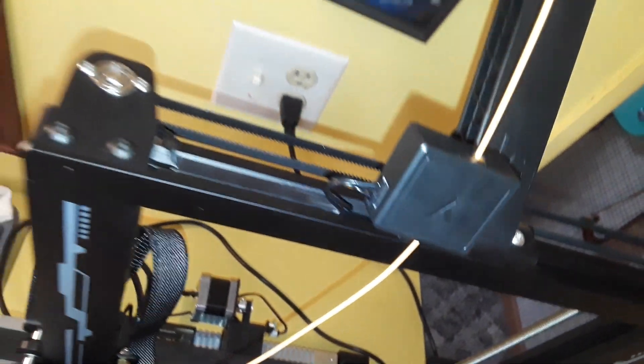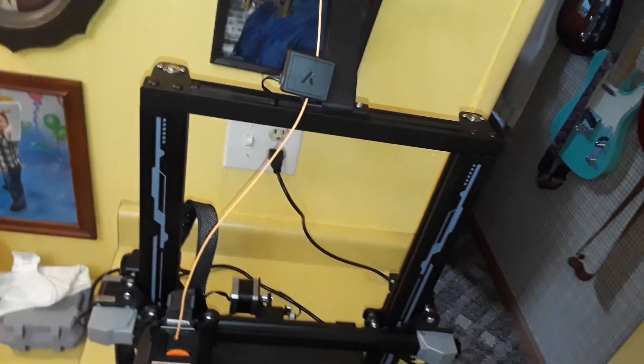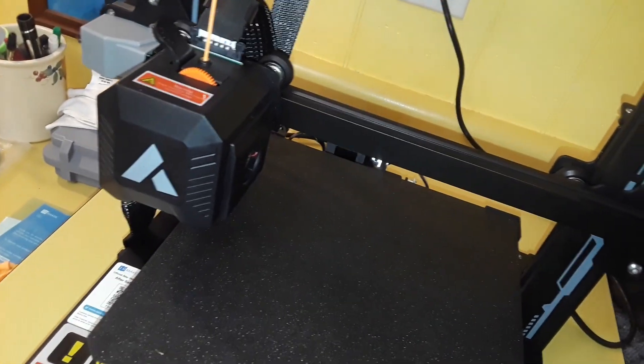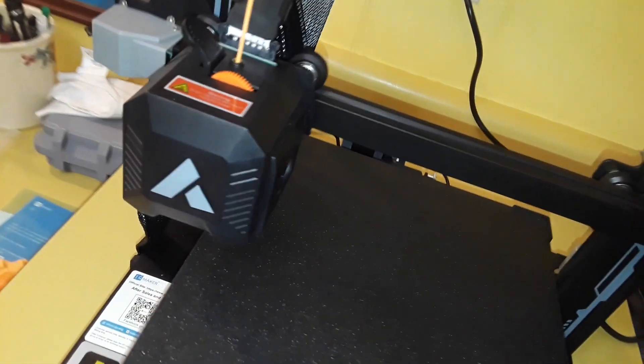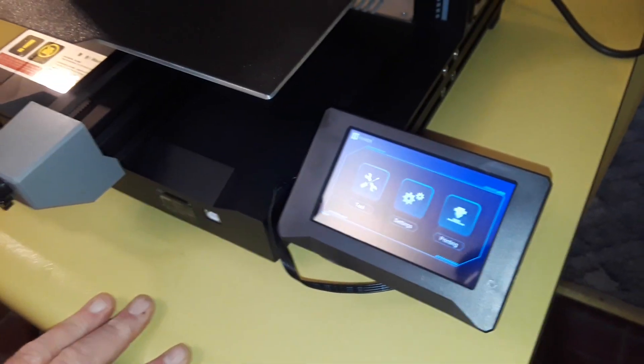There's a filament runout sensor, a filament rack, and on the SD card it comes with a model you can print out that slots in nicely and allows you to put a couple of different filaments on there — not that you can use them simultaneously automatically; you would have to do that on your own.